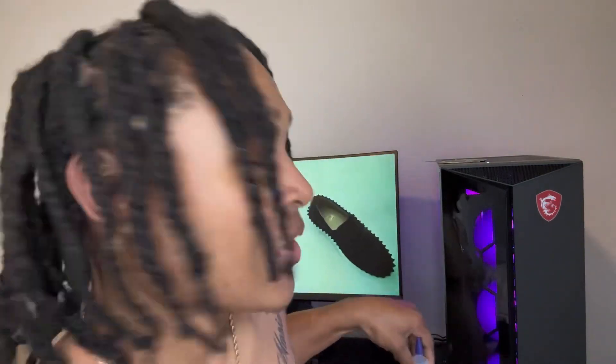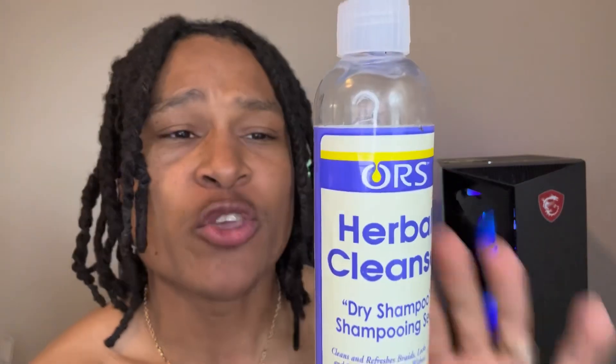I'm gonna show you guys how I take care of my hair. As you can see, it's been almost two weeks since I got my hair done. If you watched my last video about getting my retwist after three months, go ahead and check it out — I'll leave it in the description. This new video is about what I use.